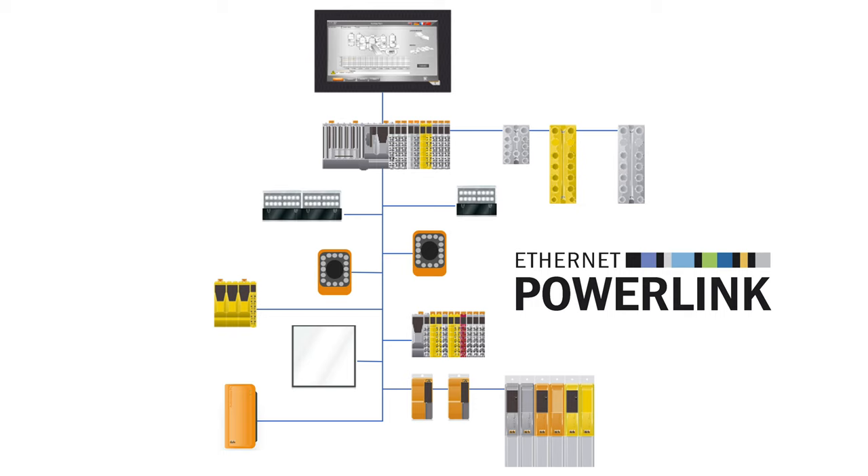The integrated machine vision portfolio uses net time for network synchronization to trigger an image based on the position of a POWERLINK axis down to the microsecond. The data are exchanged over POWERLINK between the PLC and the vision system just like I/O.